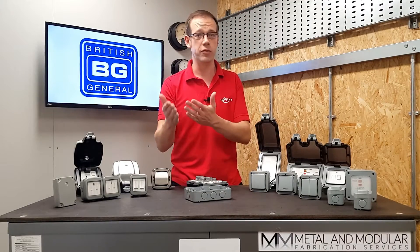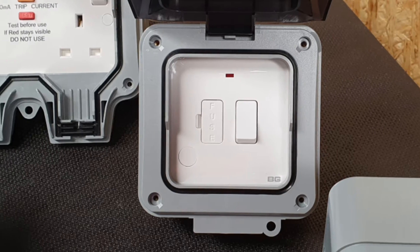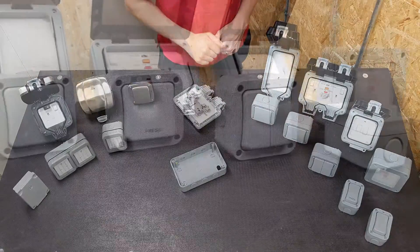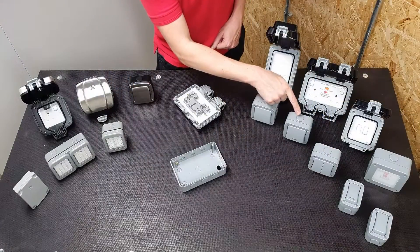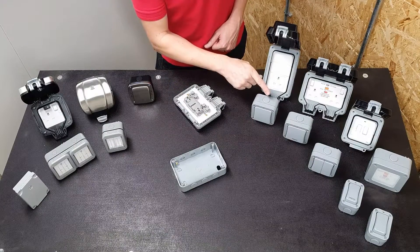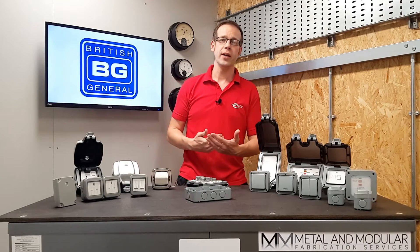If you don't need RCD protection because it's installed elsewhere, there's also a switch fuse connection unit in the same attractive and durable casing. For switching, BG have two-way 20 amp switches in both large and slim form factors. There's also a retractive switch for certain installations and a double pole switching device as well.